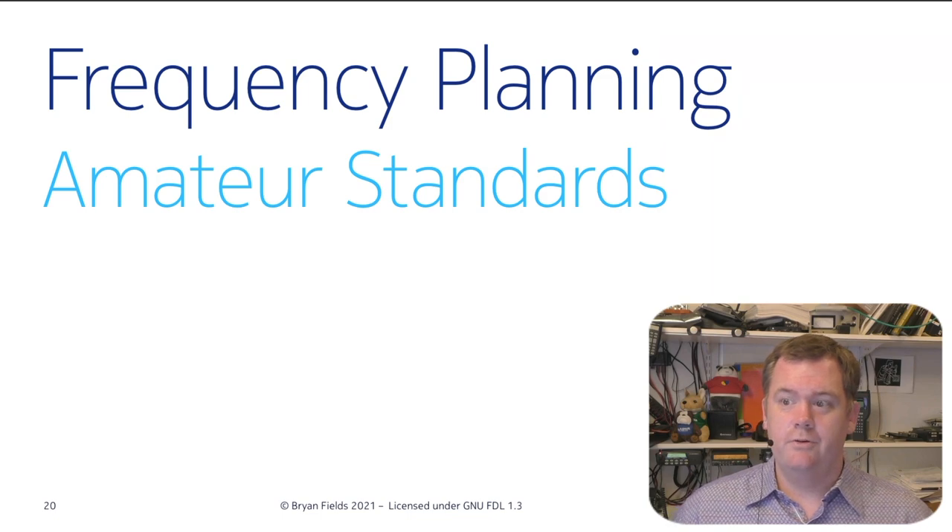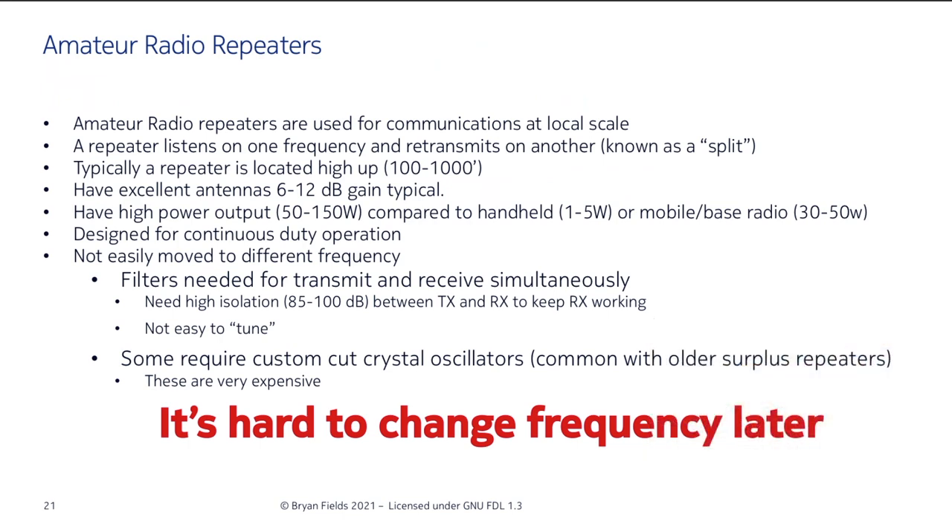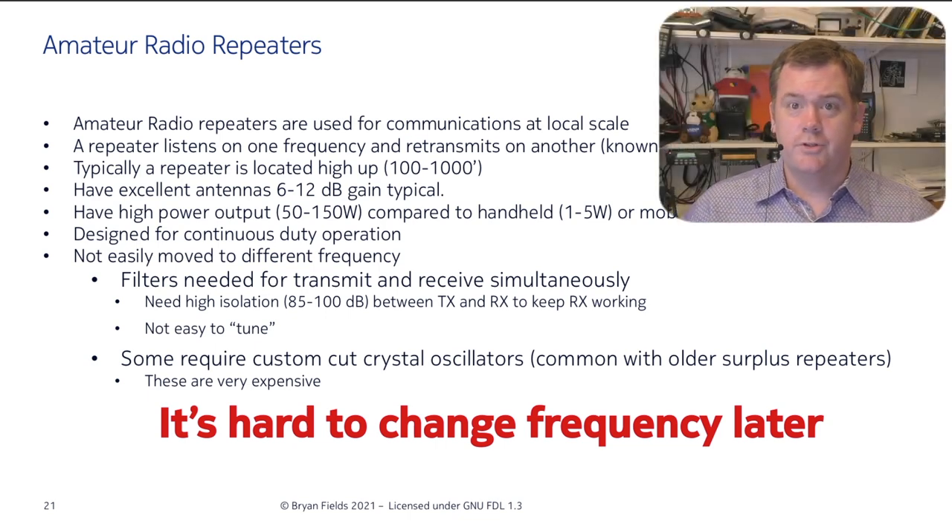Applying this to amateur standards: an amateur repeater receives one frequency and simultaneously retransmits on another — that's the split. It's located up high; in Florida we're looking at 100 to 1,000 feet. Repeaters have excellent antennas, high output power, but they're not easy to move in frequency because they have to receive and transmit simultaneously, requiring high isolation and big filters. Some older repeaters need custom-cut crystals, making frequency changes very hard.